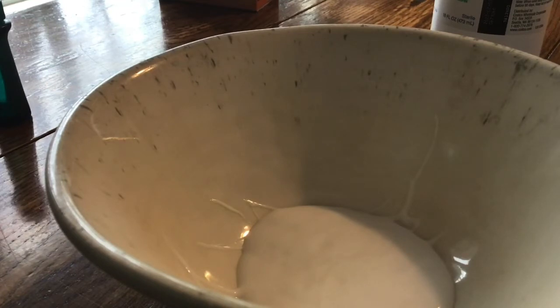Add a quarter of a teaspoon of baking soda to the PVA glue. Baking soda is also known as sodium bicarbonate, or baking soda, and is used to make cakes, pancakes, and bread. Add a teaspoon of baking soda.